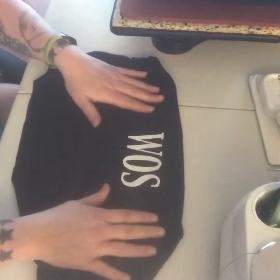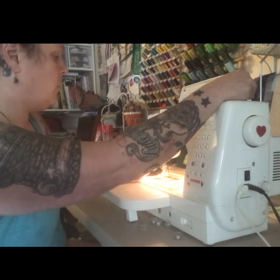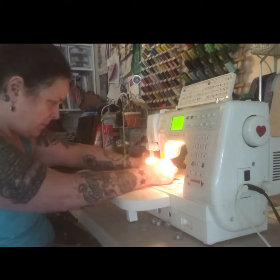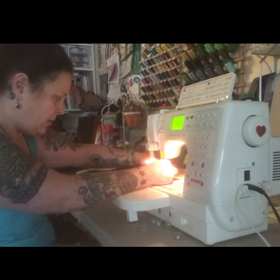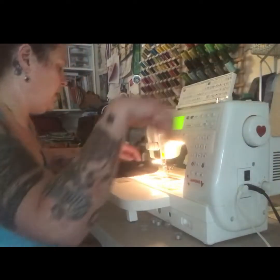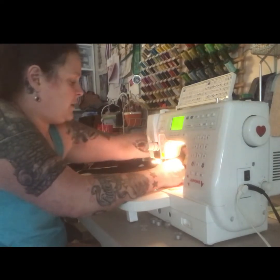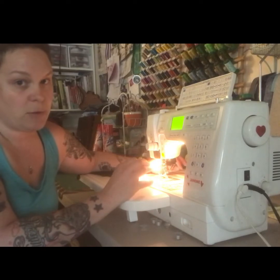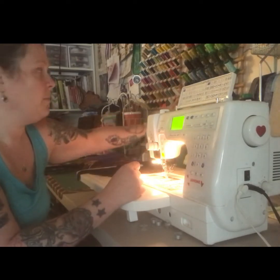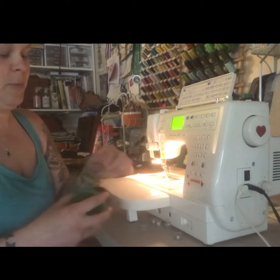I'm going to thread my machine with some black Isacord thread. Isacord is typically an embroidery thread, but I love it and use it for everything — from garments to t-shirt quilts to baby bibs to all the face masks I've been making and donating. My machine likes it; it just never gives me any trouble. There'll be sewers out there that say it's an embroidery thread, but if it works it works. I love it. I really like the super big spools, so when you sew as much as I do, it makes more sense to buy in bulk.